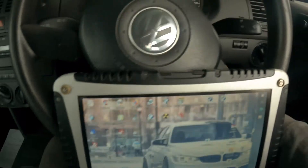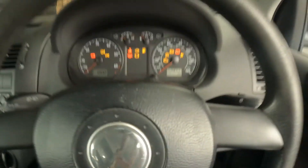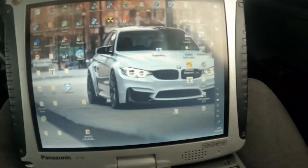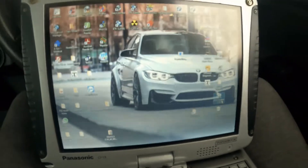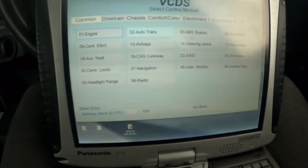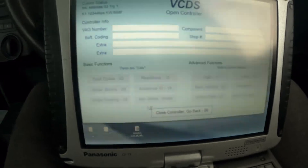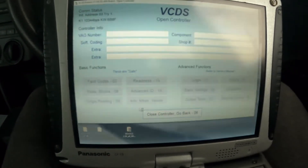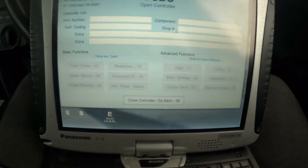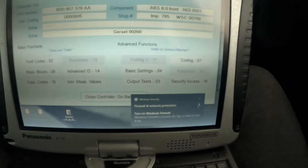We've got an Apollo 9n here and we'll be changing the ABS pump. The ABS pump has shown a problem, so we're using VCDS for this. We want to pick up the old code before we do that — we'll go into the ABS, read the code off it, save the code and set it aside so we can use that on the new pump just in case it loses its code.